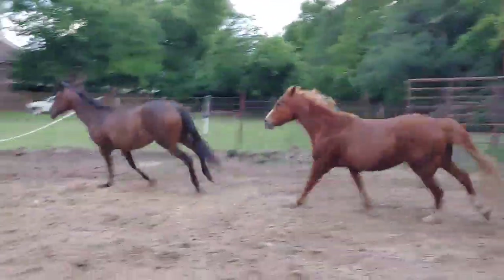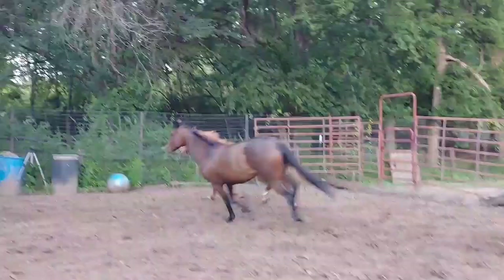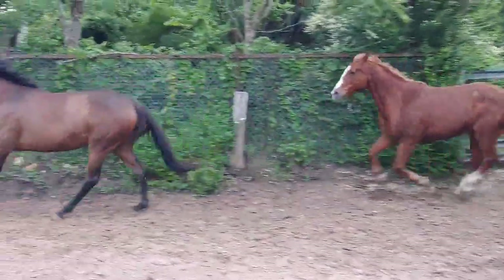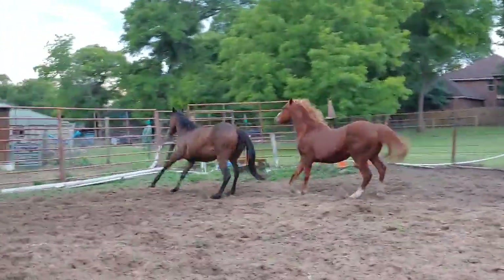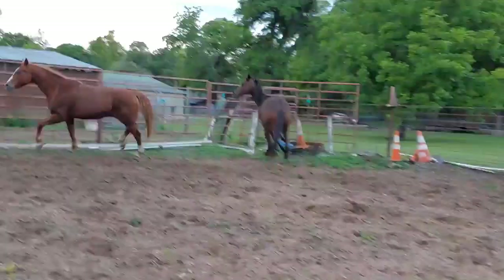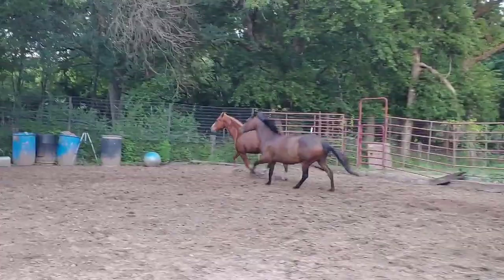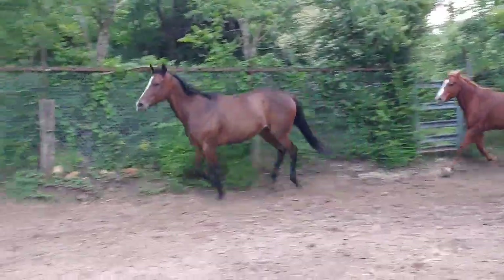So the goal of this whole little thing is to have them work out some energy and be respectful. So when I ask them to stop and come to me, they do.